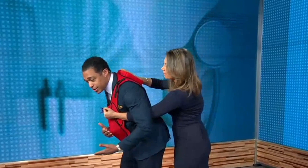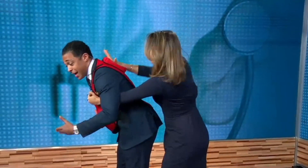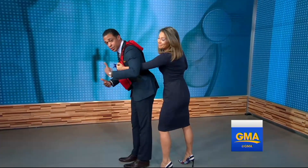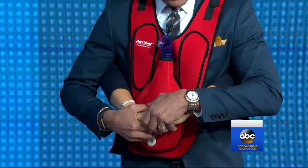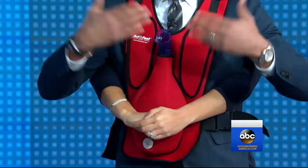Training vest on — a choking training vest. The first thing you want to do is tilt them over a little bit and hit them in the back between the shoulder blades five times. You need to actually do that to try to dislodge whatever's in there. If that does not work, you put your arms around the person with your fist right above the belly button, cover that fist, and give thrusts until it comes out.